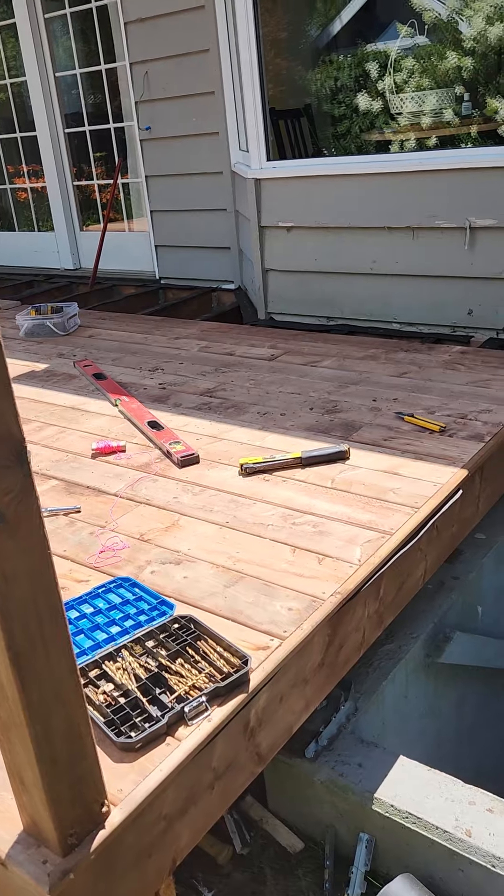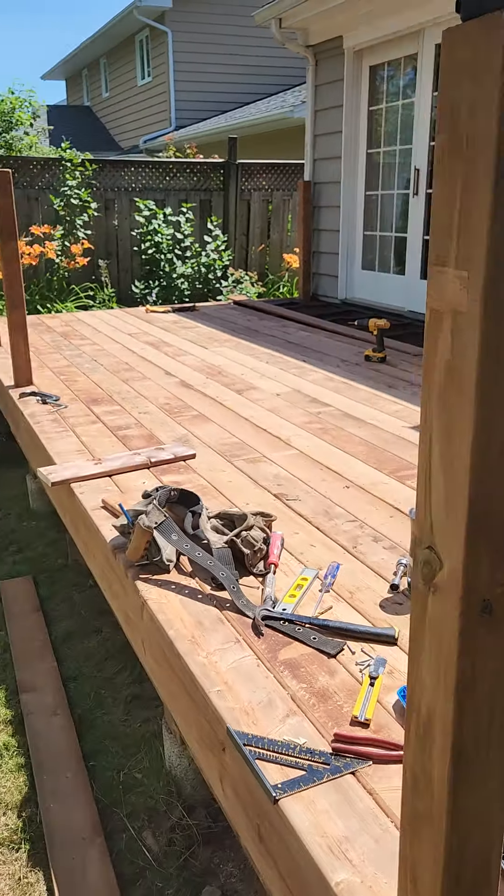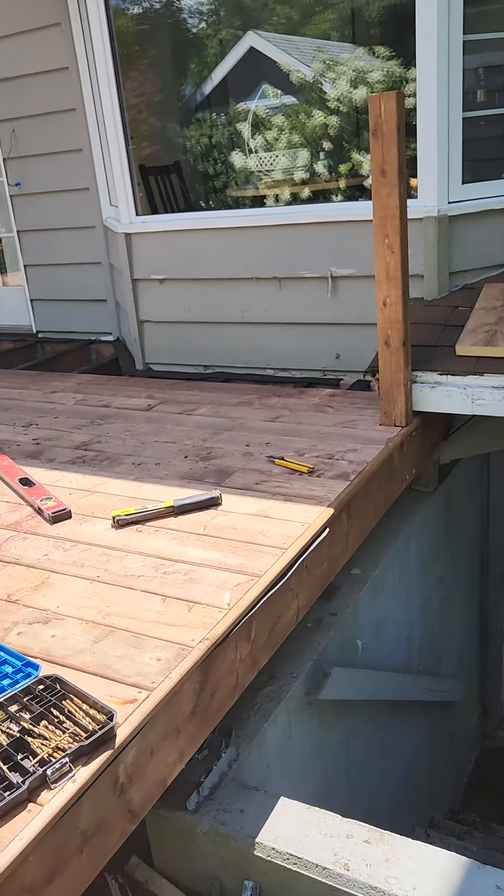That's it for now. So next video — this is the first video — the next video I'm going to show you how I do the railings.